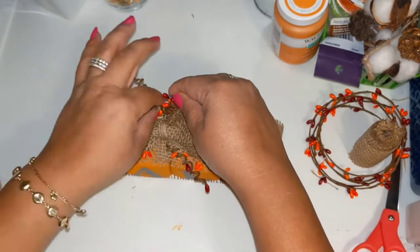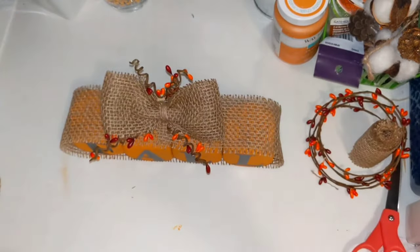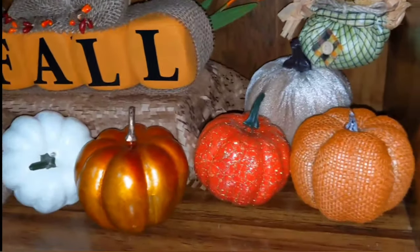Look how adorable — this is so easy to make! A really cute family-friendly project for sure. You can do names too. What do you guys think?